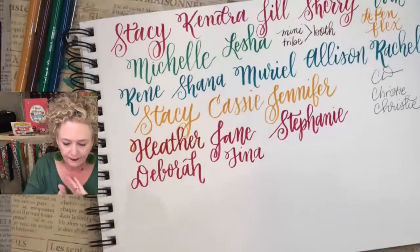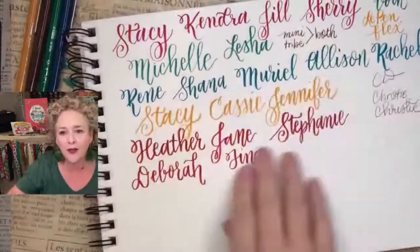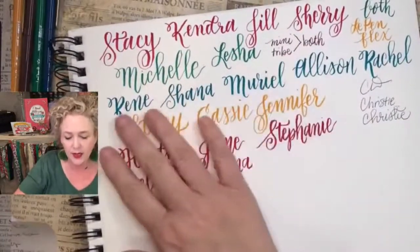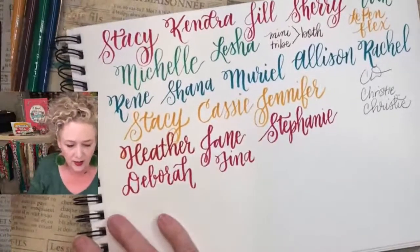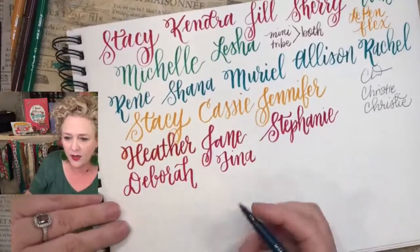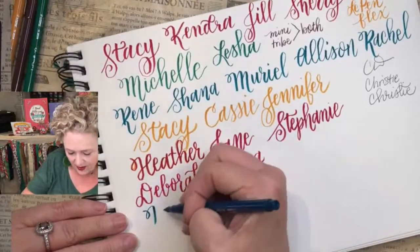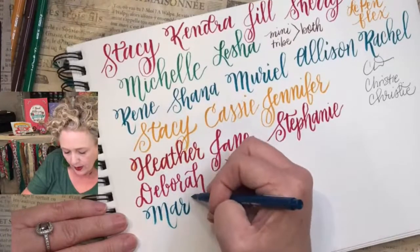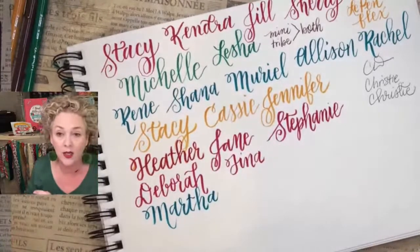Tina — these are iPad friends. We've got both tribes and both mini tribes, and now we're doing iPad. We've got Martha — are you on here? Hi Denise from Knoxville, Tennessee! Are y'all practicing with me? I really enjoyed doing fall doodles yesterday. If you missed that live, go back and watch it.